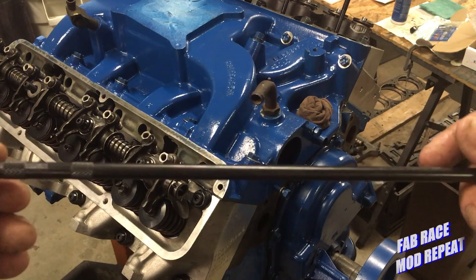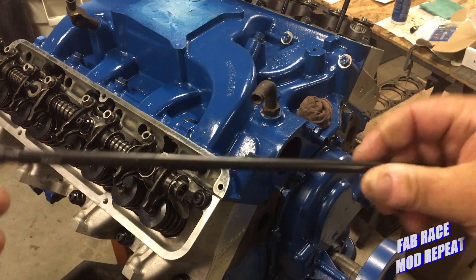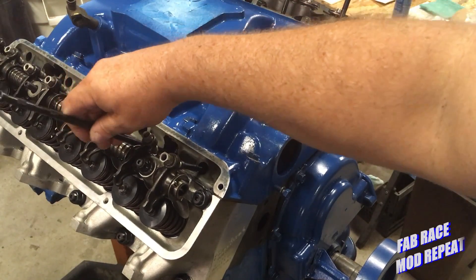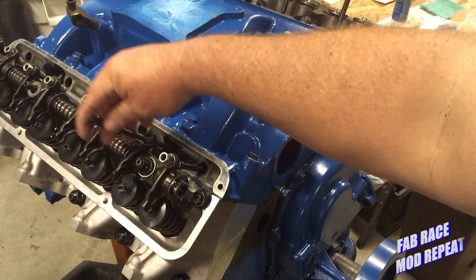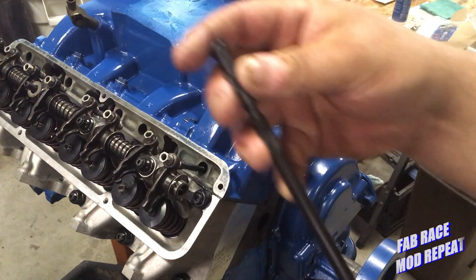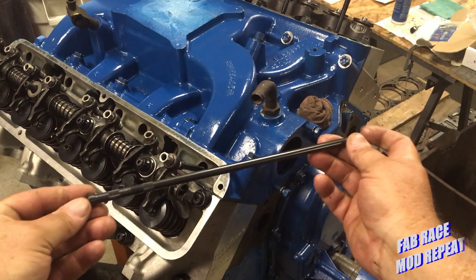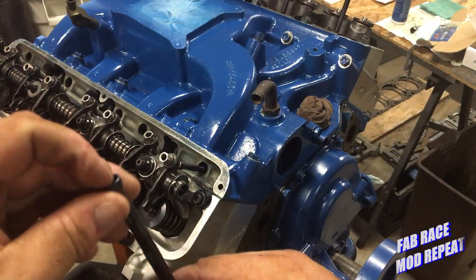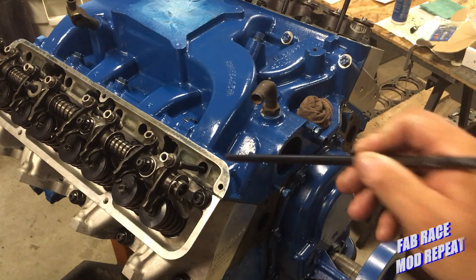What I'll do with this pushrod checker is it just unscrews and gets longer. This one is way longer than it needs to be for this engine — this is actually one for a 460. I'll get one down in here, and when we're done we'll get the overall length of this pushrod from tip to tip, then deduct the depth of this cup, which is something like 150 thousandths. That will give us our pushrod length.